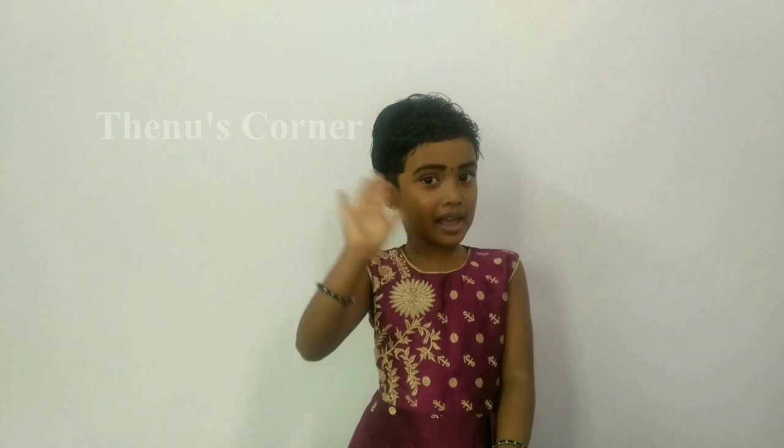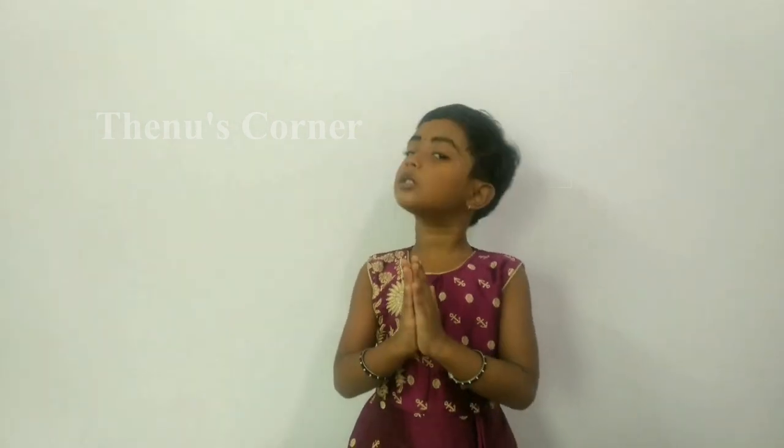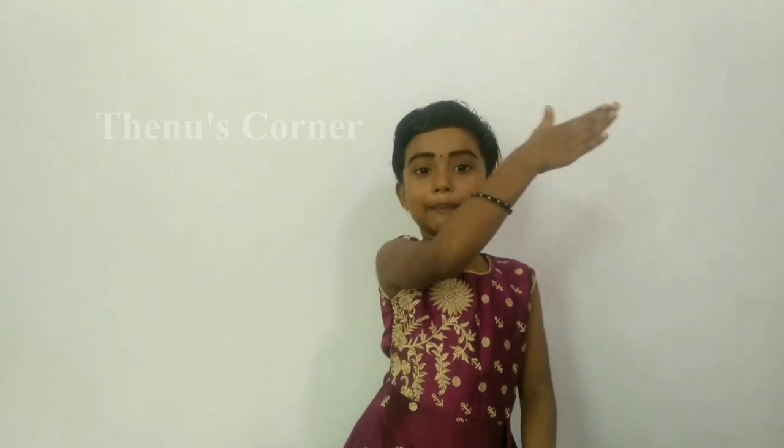Hi friends, welcome to dance channel. Today I'm going to make the kids. I will make them. Let's try to make the kids. Yes, I will make it!